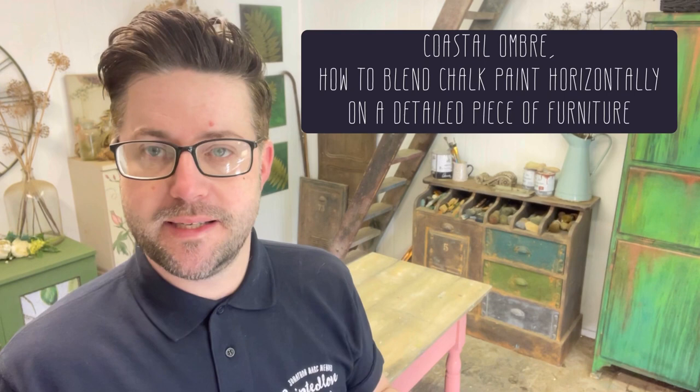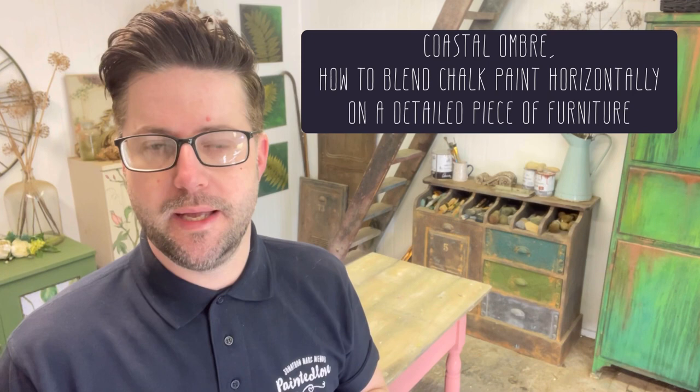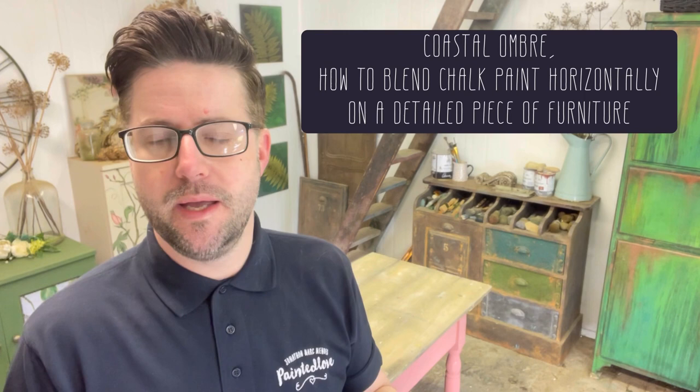Hey everybody, Jonathan Mark Mendes, Painted Love, and welcome to my channel. Today I'm taking another revisited look at one of my old Academy tutorials. This tutorial was once part of a six-week masterclass designed to give you six individual techniques, and in this tutorial it was all about ombre-ing.